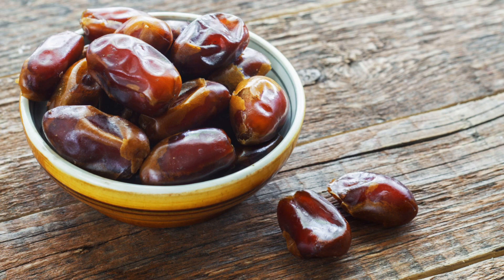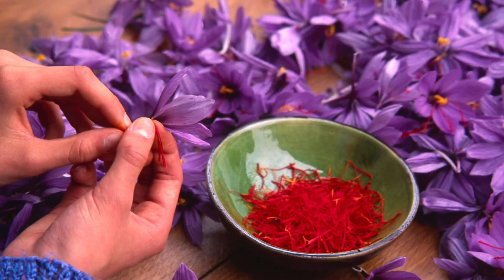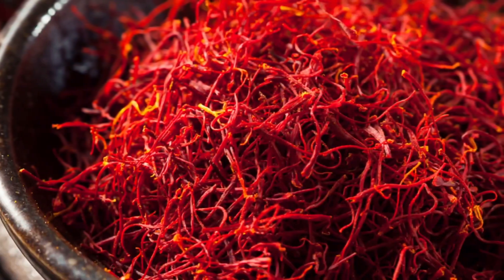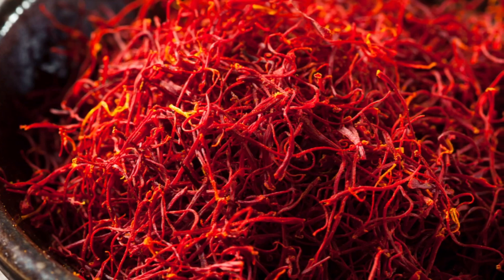Now let's talk about saffron, which we also call kesar. Saffron is one of my favorite spices. Did you know that a pinch of saffron can improve your health? It has beneficial effects on skin and the digestive system, and saffron also protects against cancer.